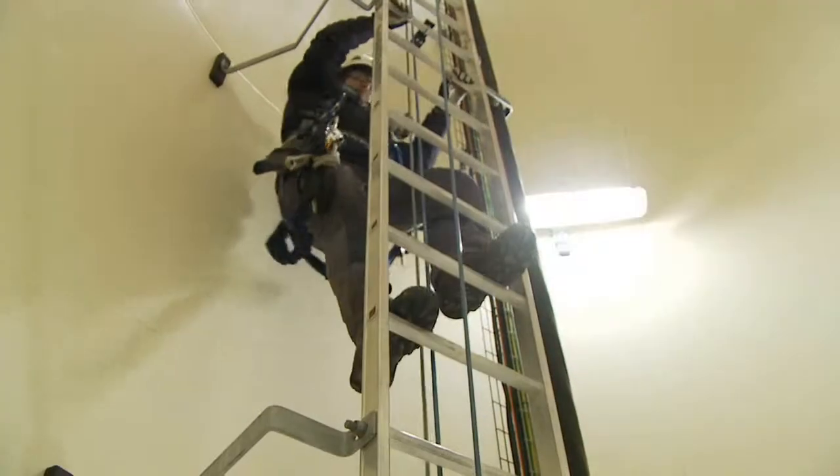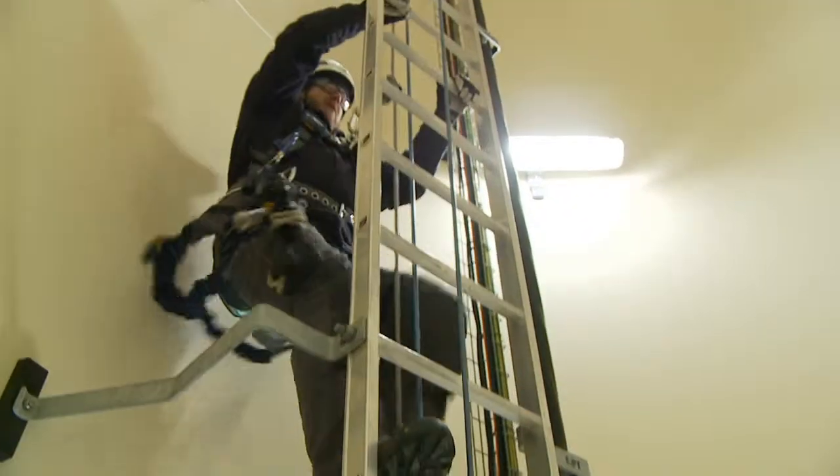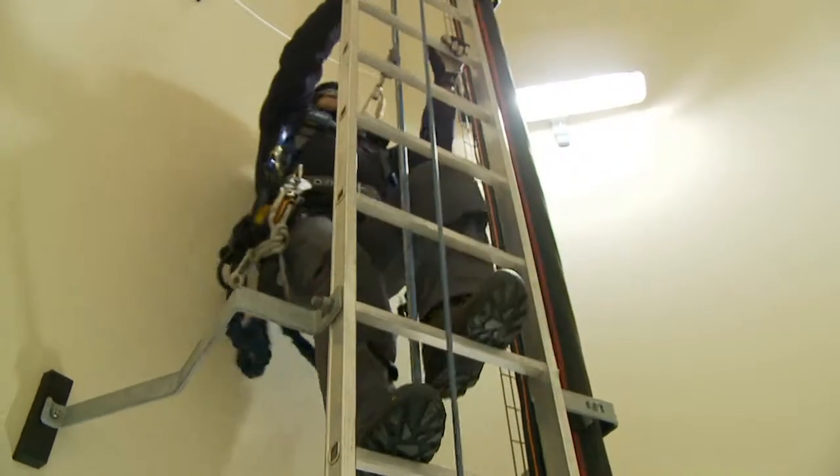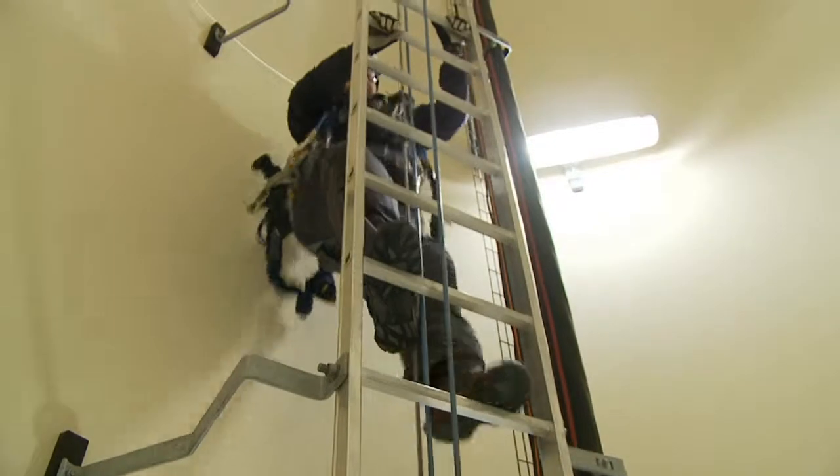If your cable grab should accidentally lock, do not free it with your hand. Simply climb up slightly above the point where the cable grab stuck, and it will pull up and out of the locked position.